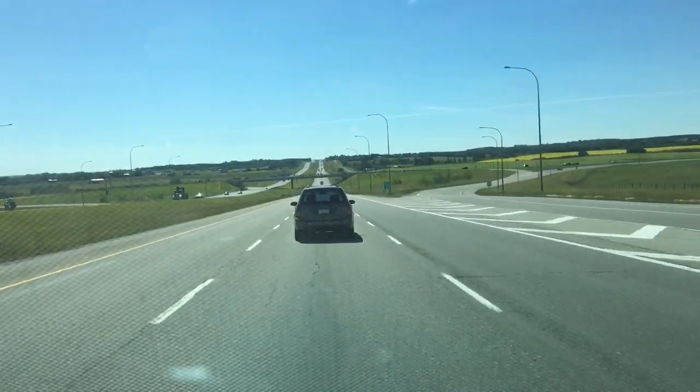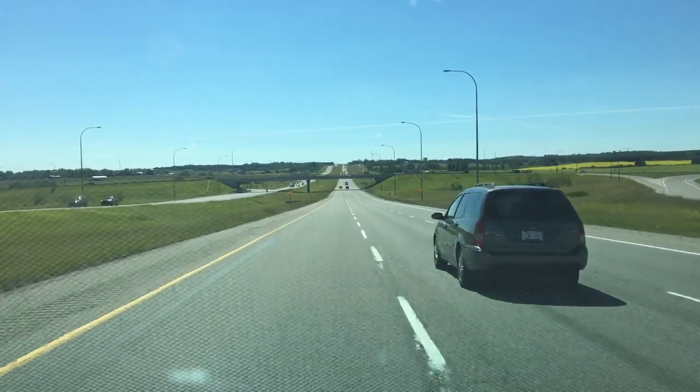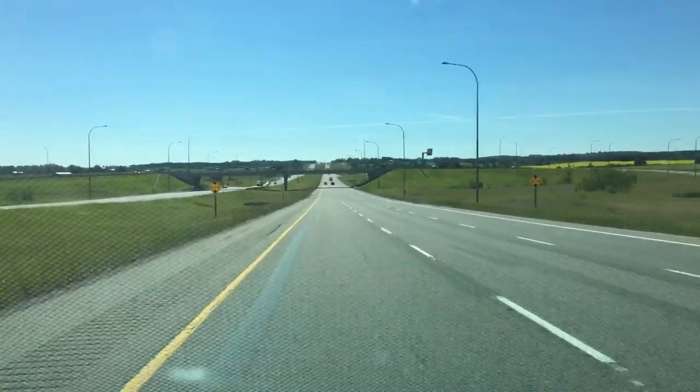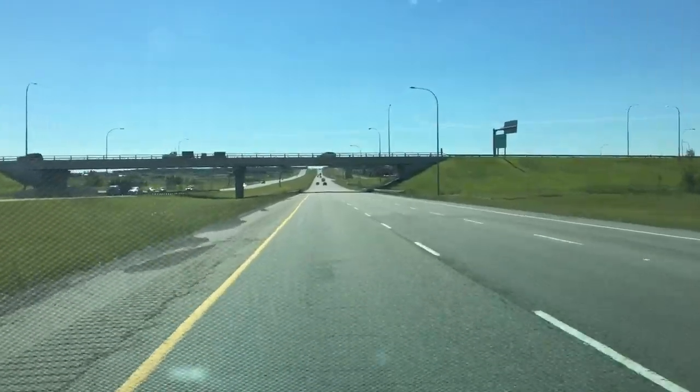Check this out — we're doing 110 kilometers an hour. We're going to pass somebody. Now we're doing 130. Unbelievable.